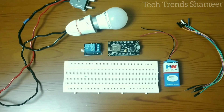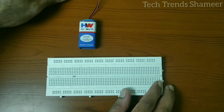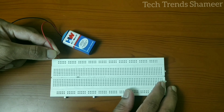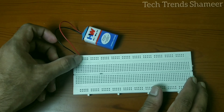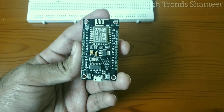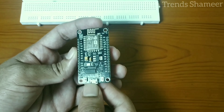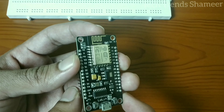First we need to connect the 9 volt battery to the breadboard. Connect the positive end from the 9 volt battery to one point and the negative pin to another point. Now we can connect the NodeMCU board with the power supply — connect the positive volt from the battery to the V-in pin and the negative pin to ground.